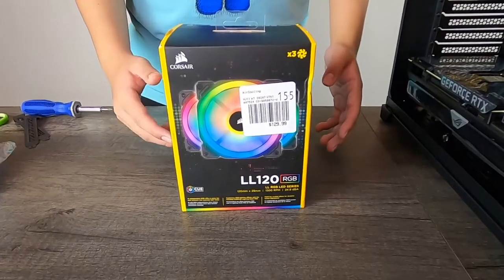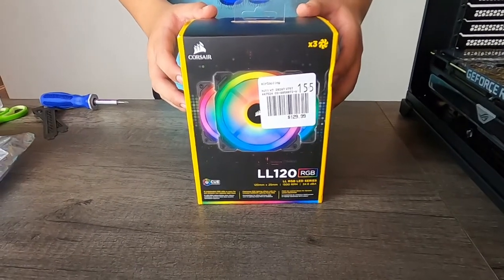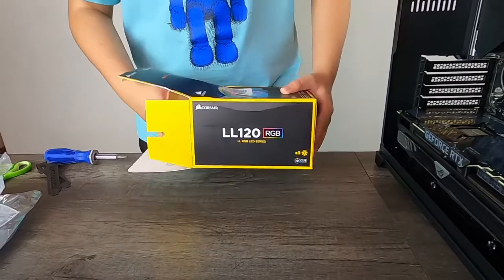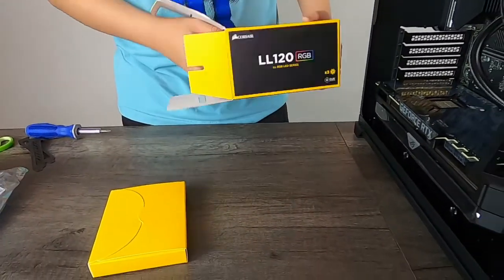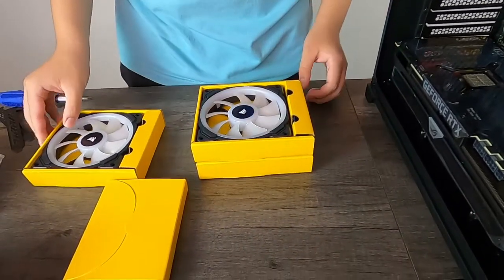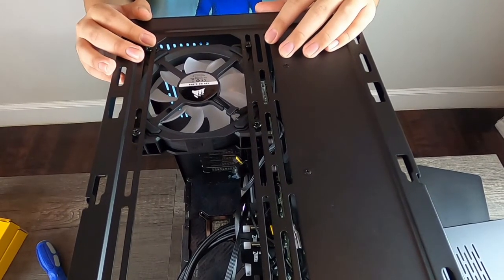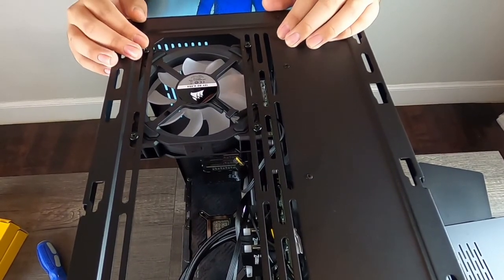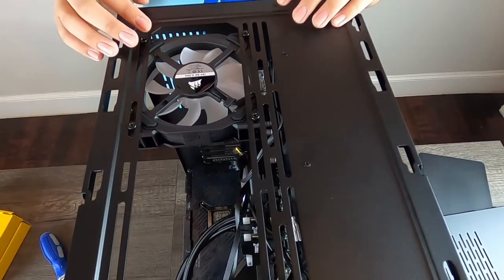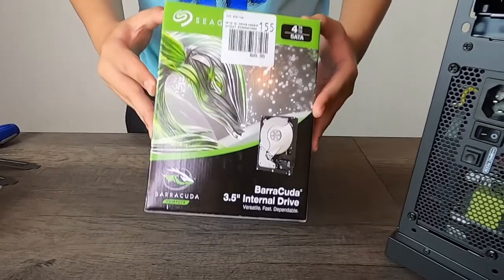Now we're going to open up our fans and install them onto our case. I just installed one of my Corsair LL120 RGB fans onto the top of the case and I'm going to do the same for the other two.